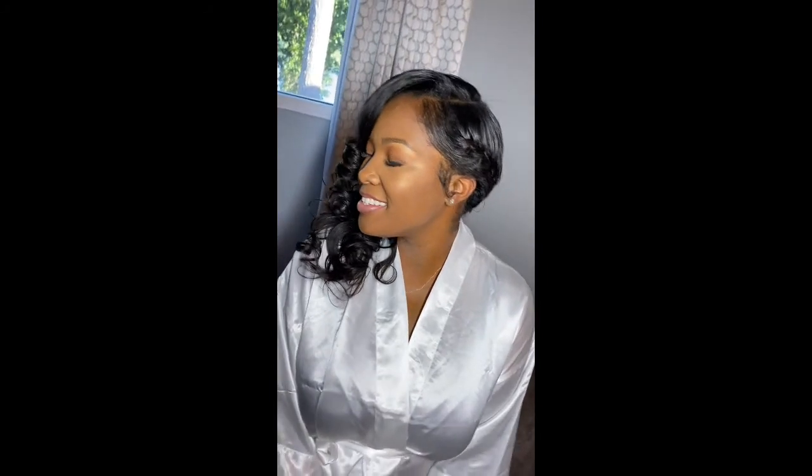We made it to the final look, and Candace looks so beautiful — her hair turned out amazing. She was happy, we were all happy. She's feeling it, she's loving it, she looks beautiful and is ready for her day, ready to walk down the aisle. We did that braid on the side and it turned out so perfect — I think we nailed it, she's ready.